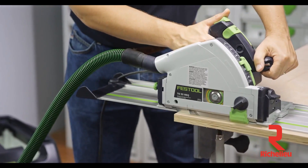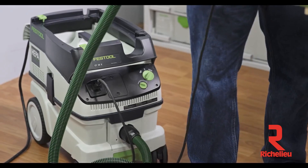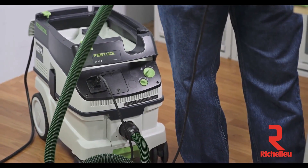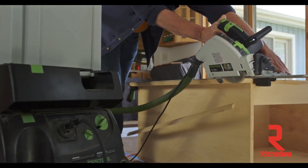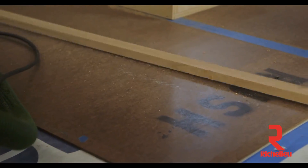In today's tough market, people are looking for an edge to run a profitable business and stay ahead of their competitors. Working efficiently is the key to doing that, and doing things that cost you time, like cleanup, can be greatly minimized with proper dust extraction.